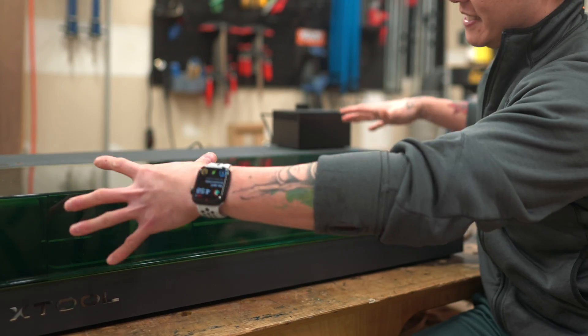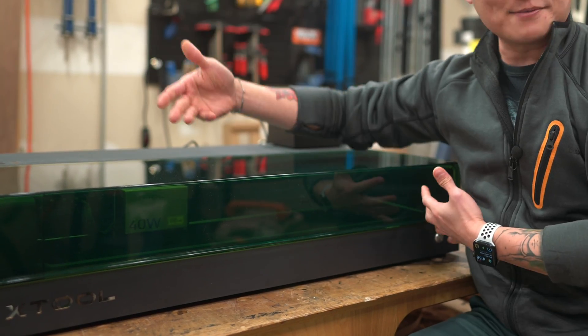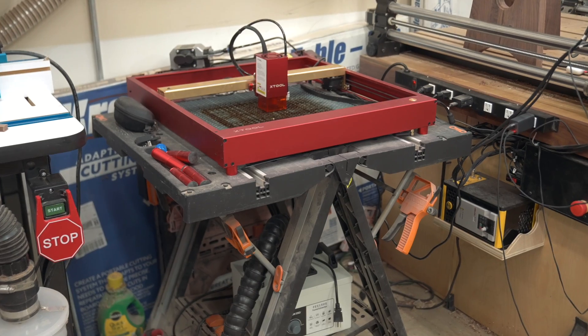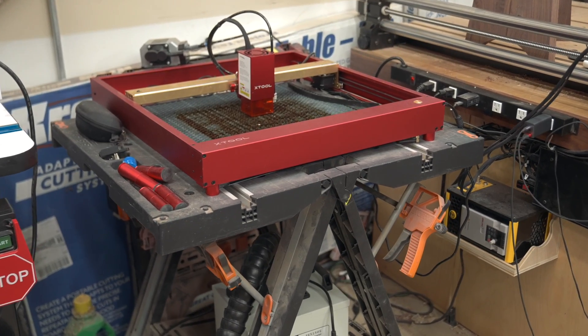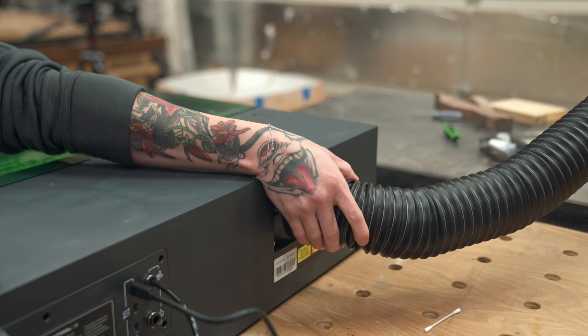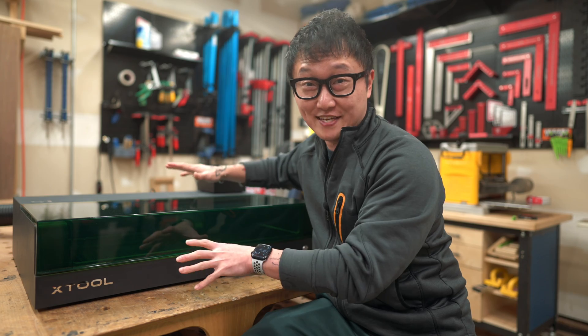The most exciting part of this machine is its full enclosure, as opposed to the open design that we normally see on other diode lasers, including XTool's own D1 Pro. But aside from keeping the smoke and fumes contained and sucked out the back through an exhaust hose, this machine is loaded with features.